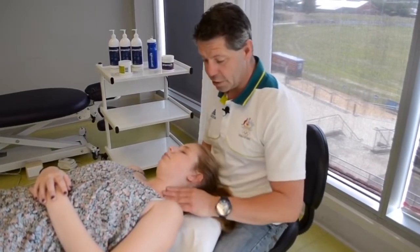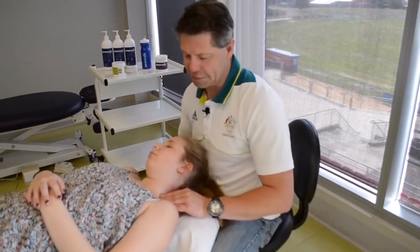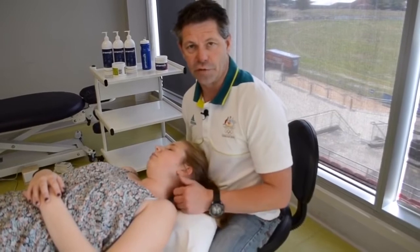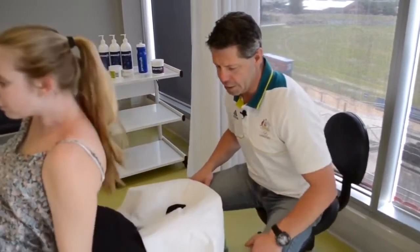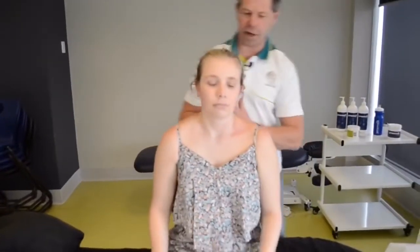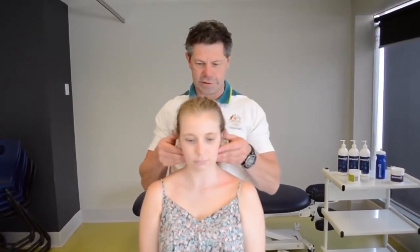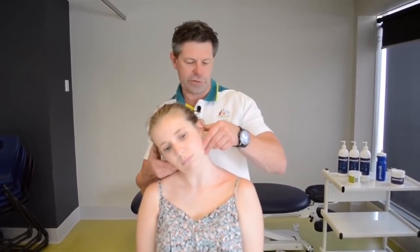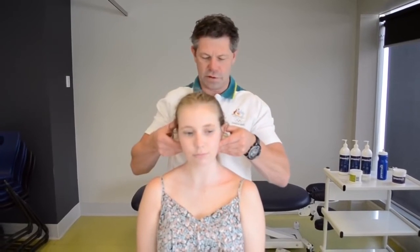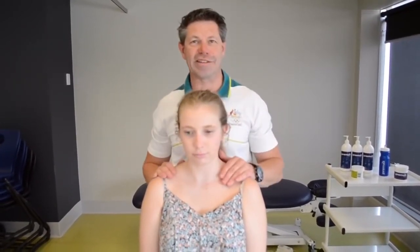Simple technique: lateral flexion with a little bit of rotation, engaging the scalenes as it goes through that range of movement. Let's get you back up and have a look, Matty. Don't forget the thoracic. So once again, let's go down into that lateral flexion — how does that feel through there? Good — I can feel it too. We need to do some more work on that side.